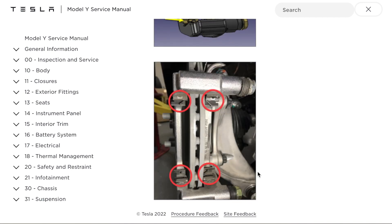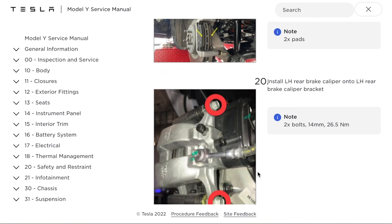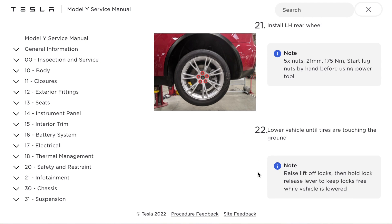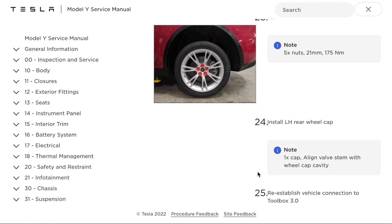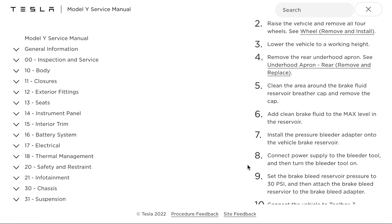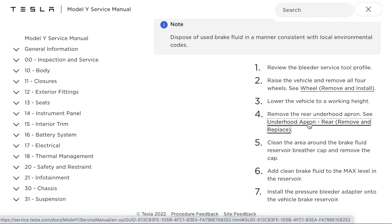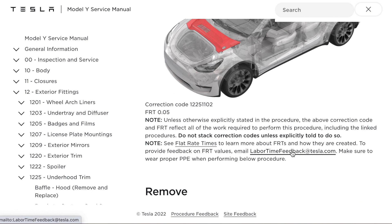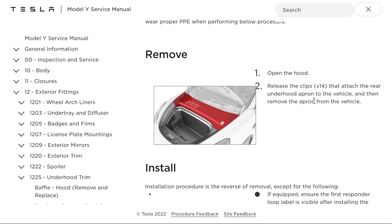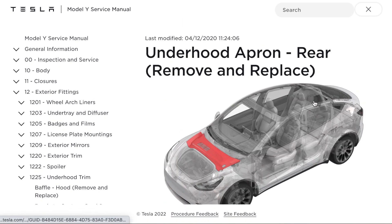I highly recommend everyone with a Tesla to access this. Even if you don't want to do your brakes yourself or get into servicing, it's good to know how your trim fits — just basic little things. The service manual also has all the service intervals: brake fluid, coolant for your batteries, when they should be changed. Say, for example, you want to flush the brake system — it's going to tell you first to remove the underhood apron, and the part you're looking at is highlighted in red. It's a very, very easy manual to use.